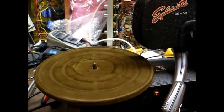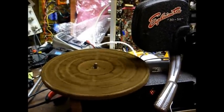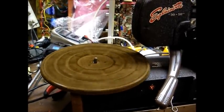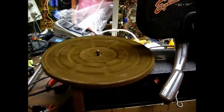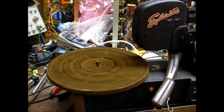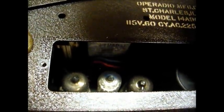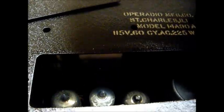Back then, 33 RPM records basically used the same type of groove as a 78 — it's just they were recorded at a slower speed. About the only thing they were used for was talking books and radio station transcription records. The commercial 33 LP album that we're all familiar with didn't come out until 1948. The tubes are a 12AU7, 50B5, and 12AT7, and I see a selenium rectifier back there for the power supply, so that would most likely date this to the late 40s or early 50s.